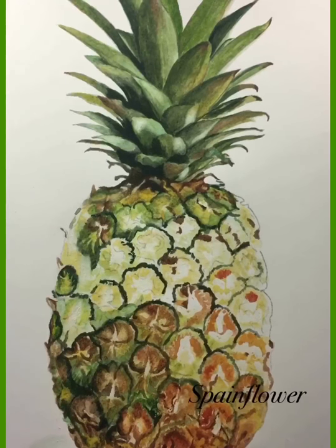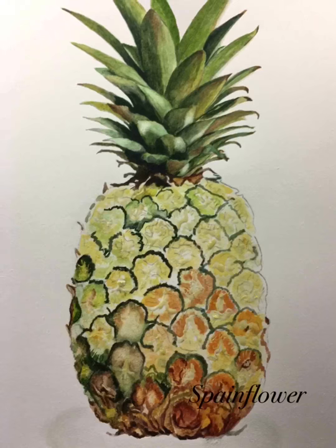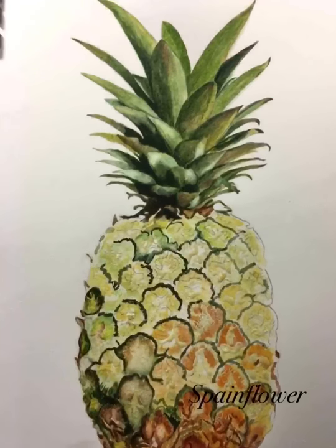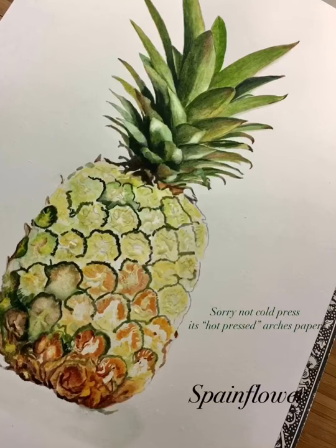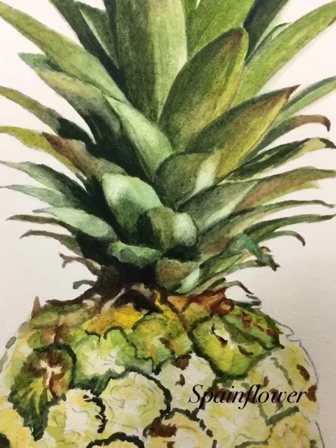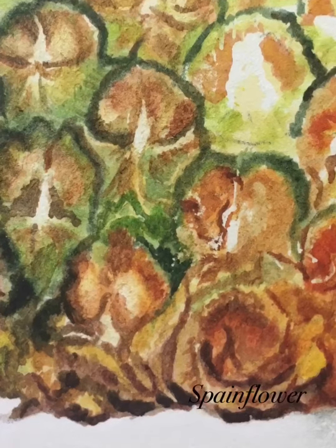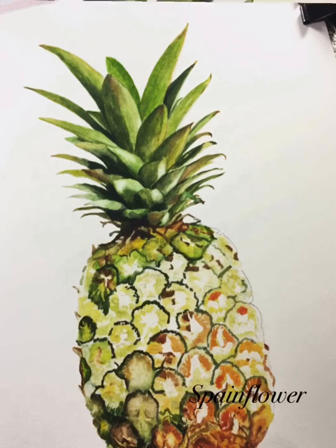I kept progressing with the details of each pine berry, and as you can see the bottom part I made into really realistic berries. The paper I used is Fabriano Artistico cold press watercolor paper. The watercolors are a mix of Daniel Smith and Winsor & Newton professional watercolors — specifically Permanent Alizarin Crimson, Scarlet Lake, Quinacridone Gold, Quinacridone Burnt Orange, Payne's Gray, Burnt Sienna, and Winsor Lemon.